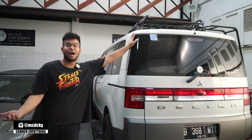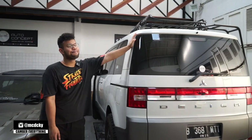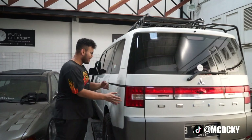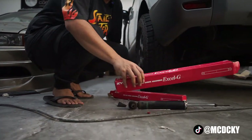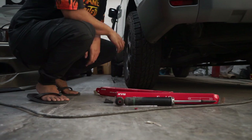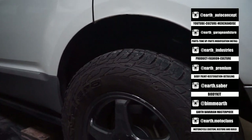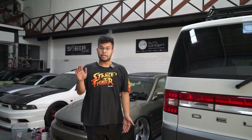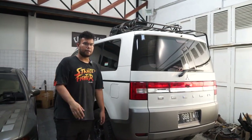Okay guys, so the Delica that I usually drove low and scraped on the ground — finally I lifted it. This Delica basically had very short shocks. And they were already weak, so we replaced the rear shocks with Serena shock absorbers, which are much longer than the Delica's originals — that's why the car can sit so high. We also added rubber lift kit spacers to the springs, so the car is now raised both front and rear.